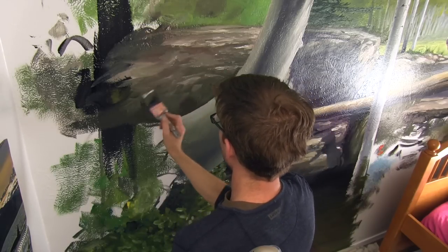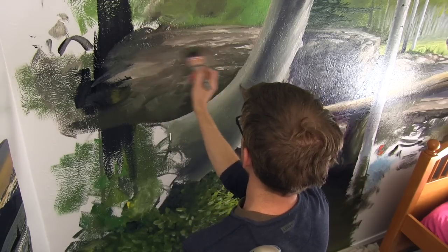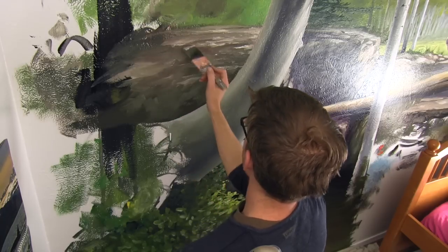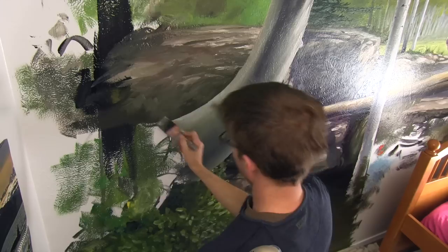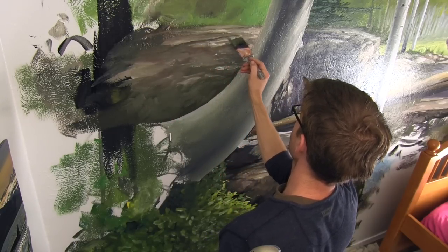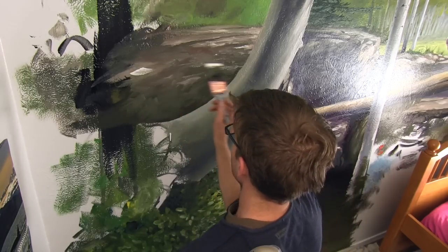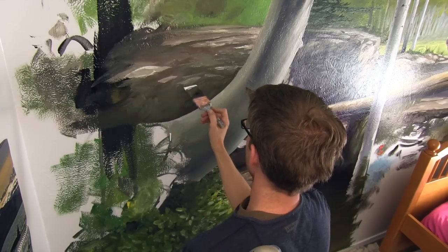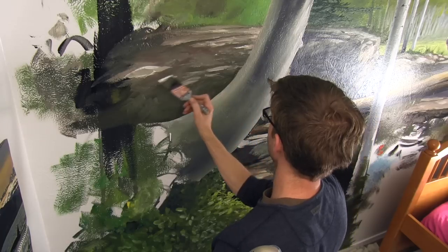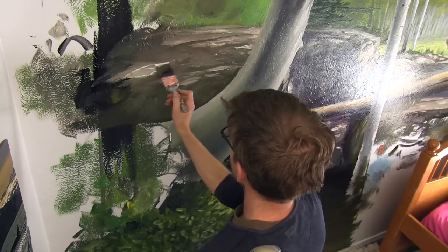I'm just messing with the shape of this rock. I don't even have a plan — I know what I'm doing, I'm just going with the flow. Let's put a ledge right here.